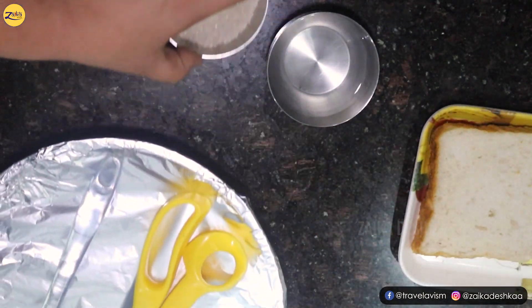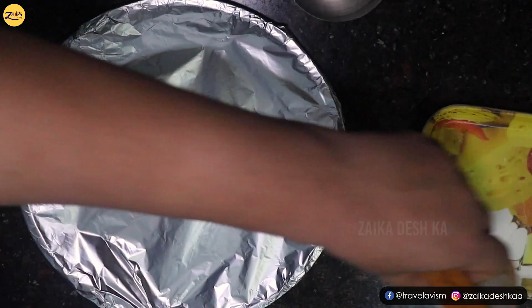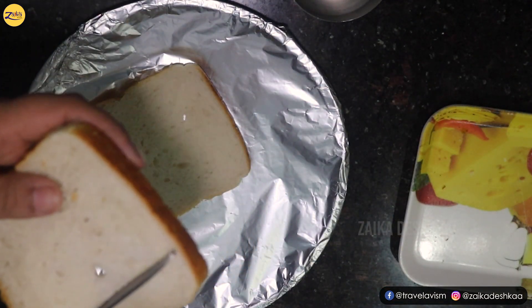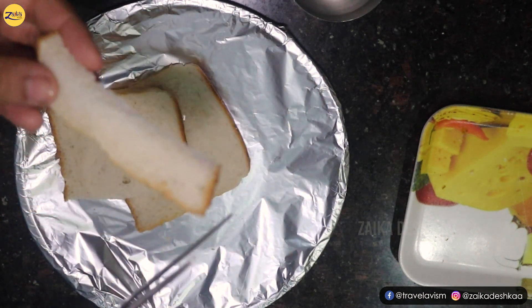Let's start. I will cut the slices of bread into square and rectangle shapes. It's done.